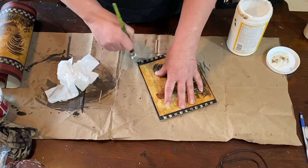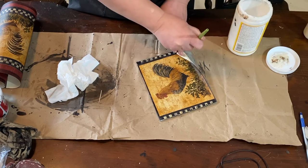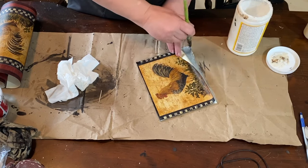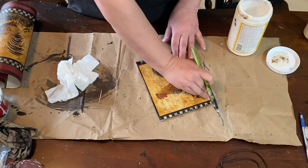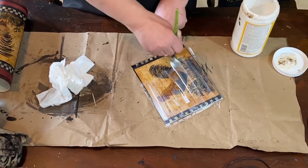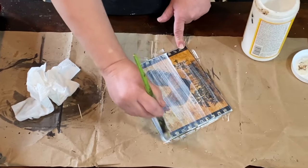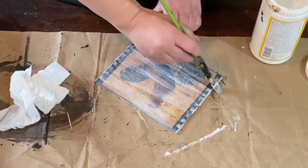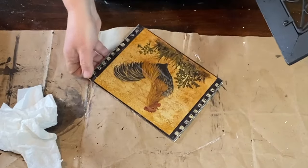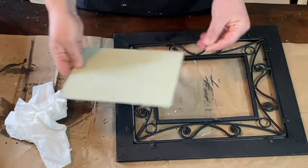I'm going to go over the whole piece with a coat of Mod Podge to seal it in. That's pretty much dry — almost completely, still a little bit wet but not too bad. And I'm going to put that right into the picture frame.